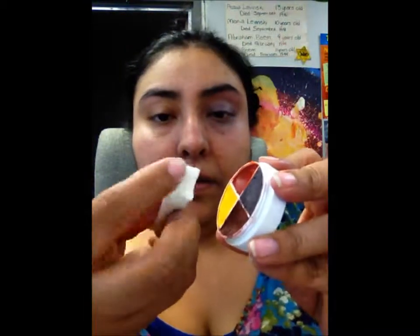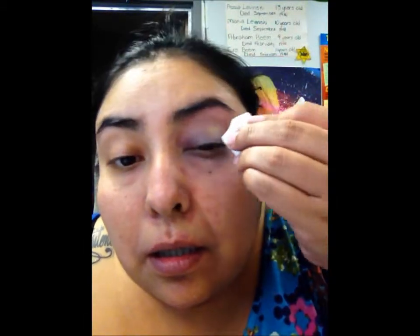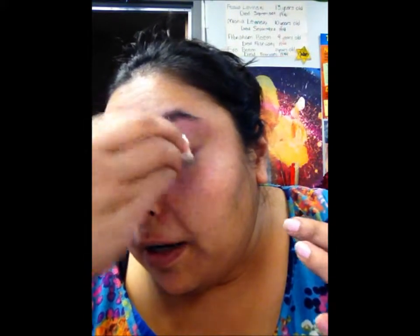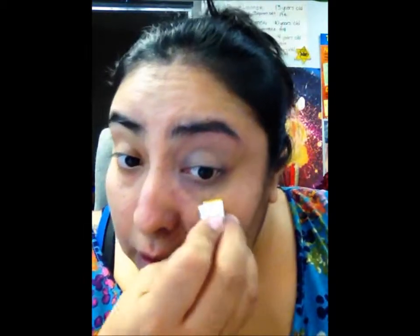I want to use this yellow. You want to be careful not to mix your colors. This adds a tinge of unhealthiness to your eye.